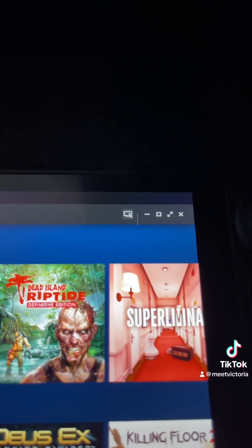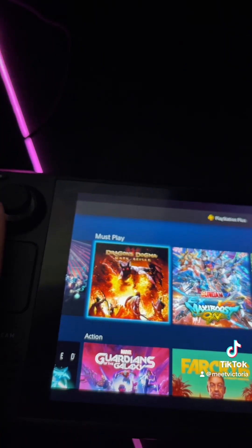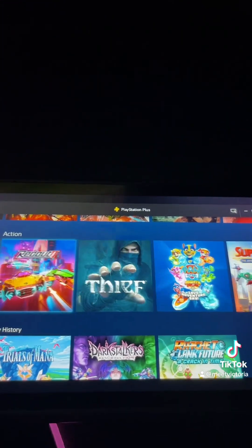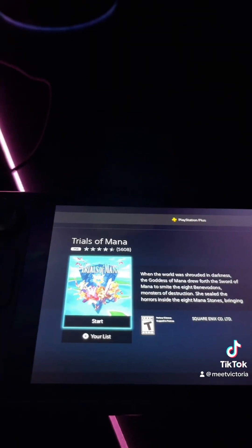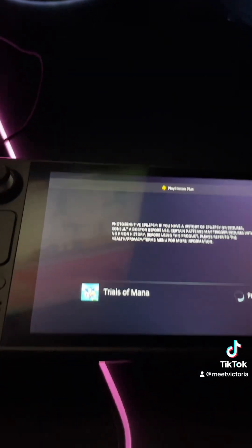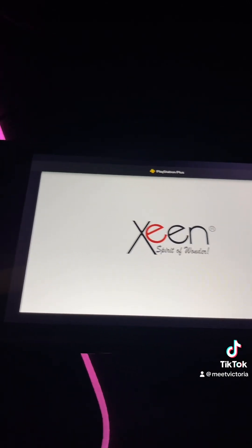Now after you change it from the pointer to controller, you are able to actually maneuver around in here and choose any game and play it remotely. And it's pretty cool because you can start it up — it does take a moment to start. And the game is starting just now.